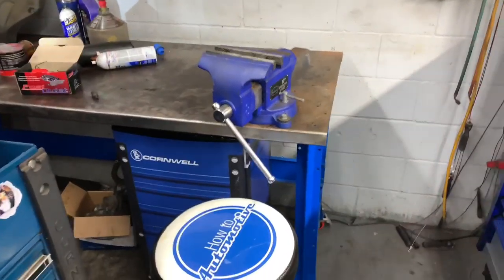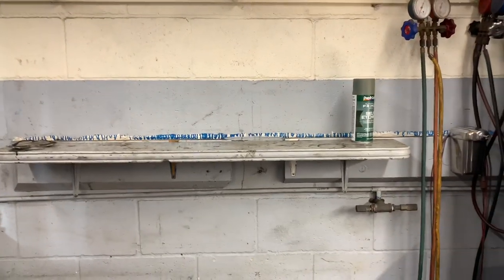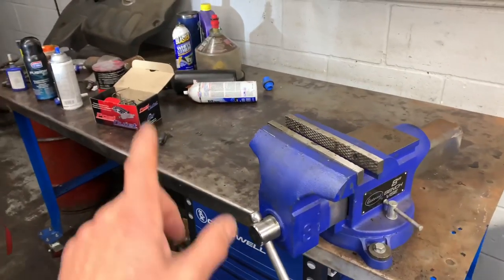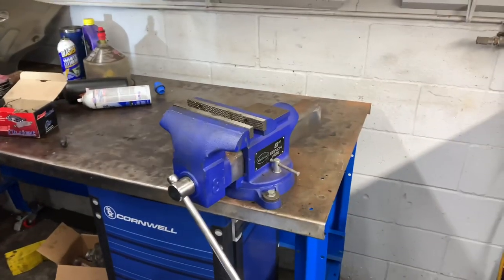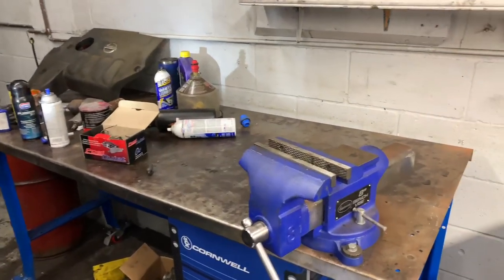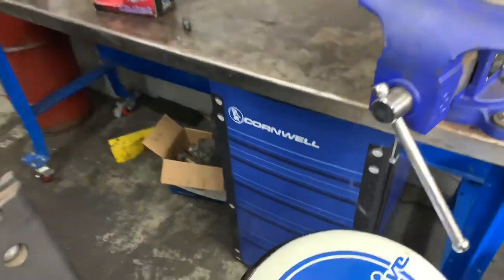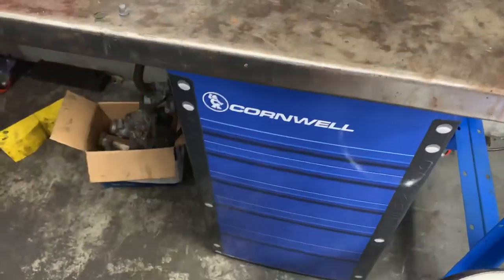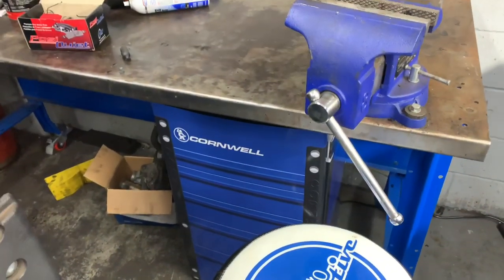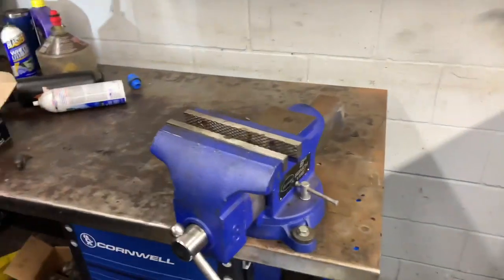Over here in the back is my workbench — it's a bit of a mess right now as I'm planning to paint the walls and reorganize the shelf. This table was originally from a body shop, completely rusty. I used a die grinder to remove all the rust and old paint, then repainted the legs. Below the bench is my Cornwell Tools mini refrigerator — trying to make it a little more homey since we spend so much time at work. And here's my workbench with my Eastwood Tools vice.